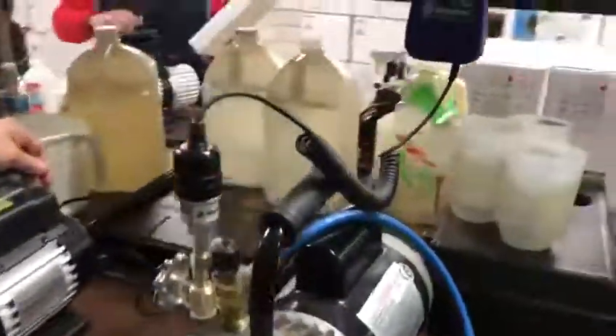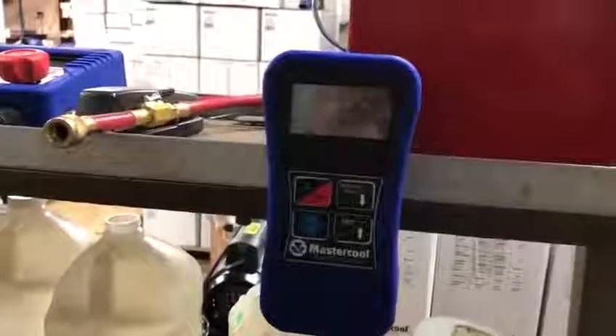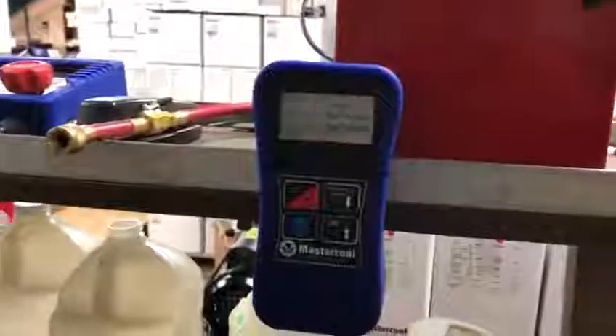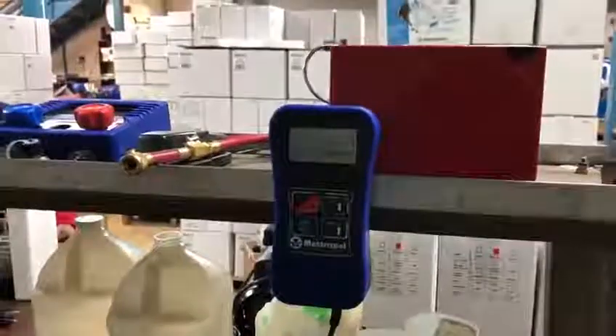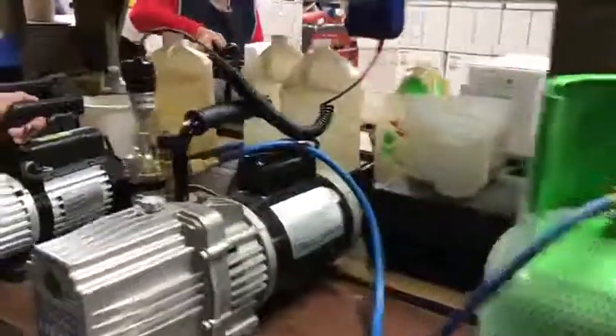We've been running for about five minutes and as you can see, in as little as five minutes, it is already down to 87 microns. This will continue to go down and it is going down as low as 14 microns. This is very good quality and the performance on this pump is fantastic.